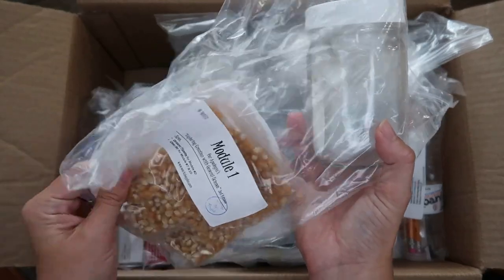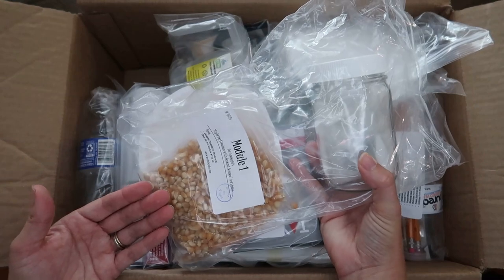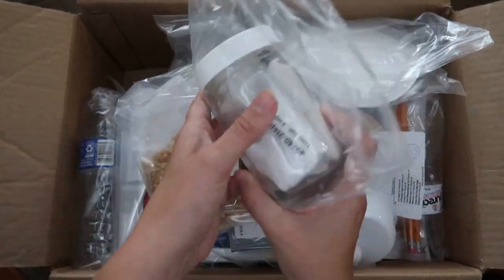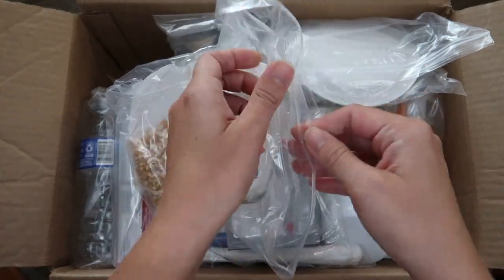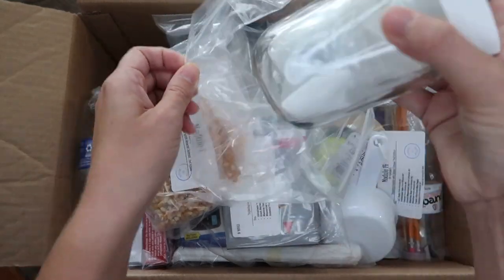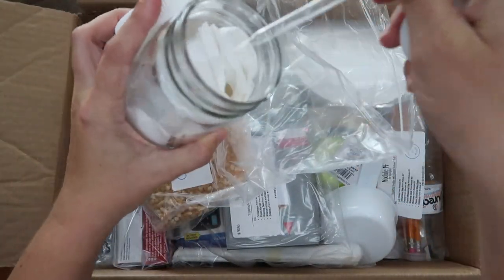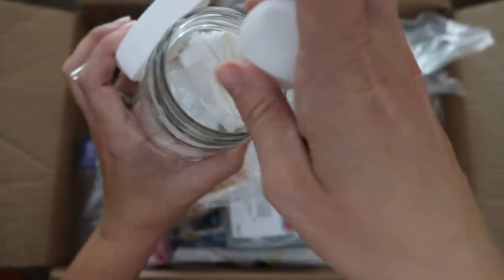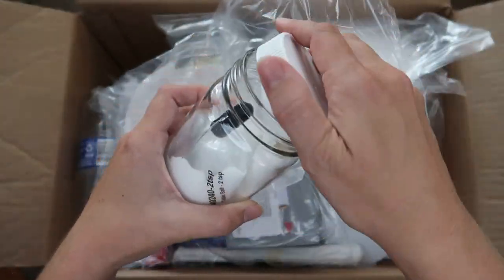Here's module one and it comes with everything she needs for her first couple of experiments. I think there were three little experiments in module one. She needs things like popcorn kernels and a little paper plate — perfect because we don't have popcorn kernels in our pantry right now. It even has the jar, a couple of ping pong balls, a dropper pipette, and table salt.